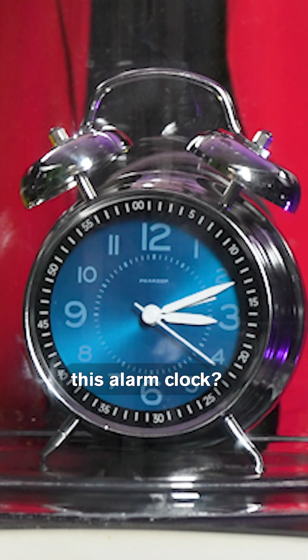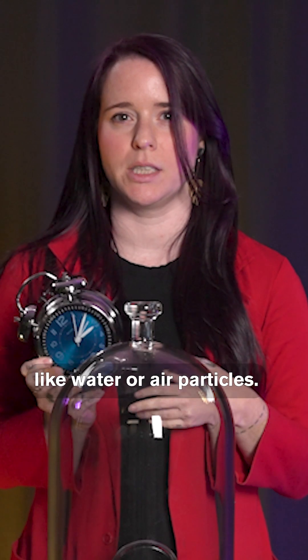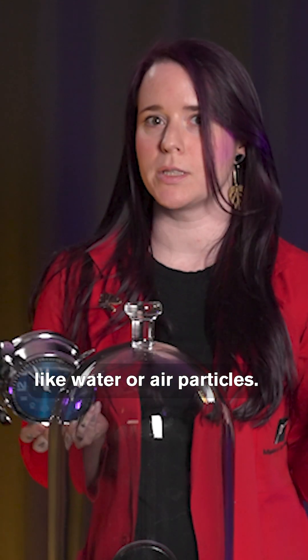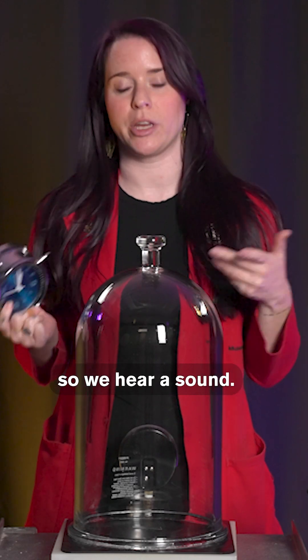Why can't we hear this alarm clock? For sound waves to work, they need something to move through or vibrate, like water or air particles. When moving air reaches our eardrums, it causes our eardrums to vibrate too, so we hear a sound.